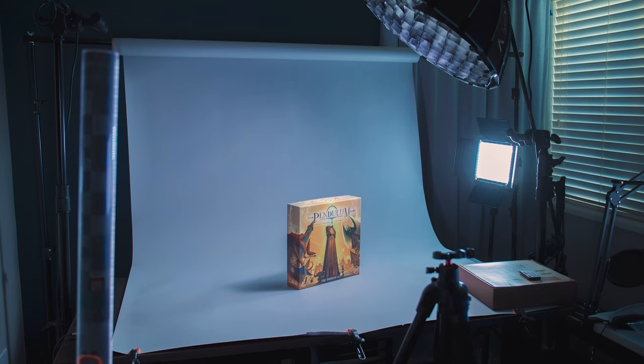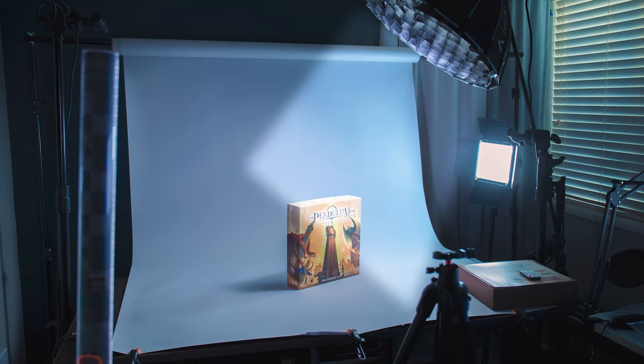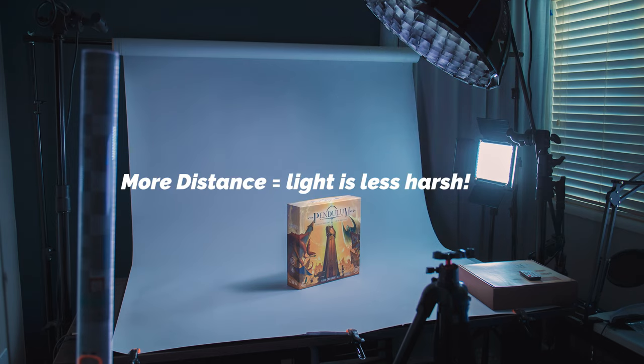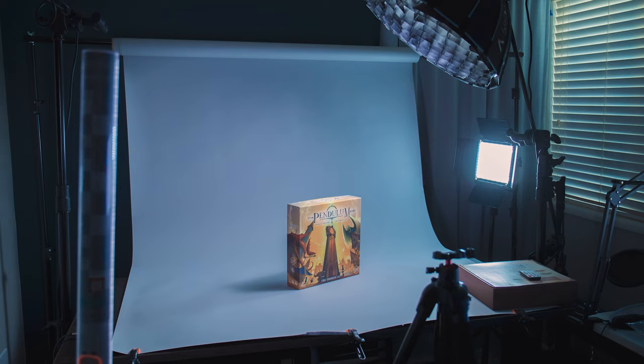I wanted to break down this scene quickly. We have a lot of things going on. Let's focus on the key light on top with the Aputure 120D pointing straight at the box. The honeycomb grid is important because it provides focused light right on your board game. Notice how I also have the key light pretty far away — I want to diffuse it even though it has a honeycomb grid on. I still want to keep it somewhat diffused and far away from the board game. If you put it too close, that's how you get really bad reflective glares.